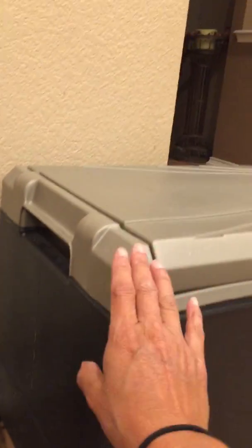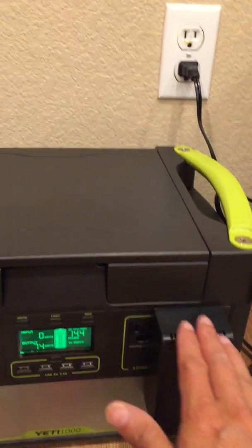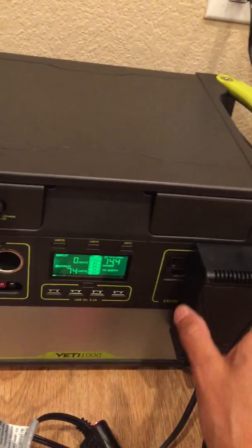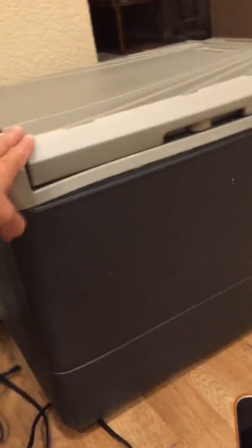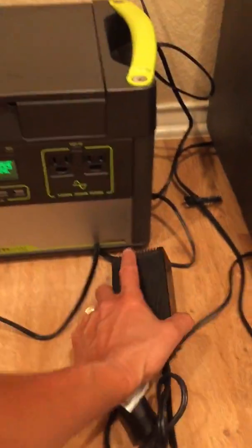So I know that when I run this particular Coleman, I'm not going to use the AC option. You want to test everything you get, especially if a device has two options for running it. So I know that the way I'm going to run this cooler is through my 12-volt cigarette lighter adapter.